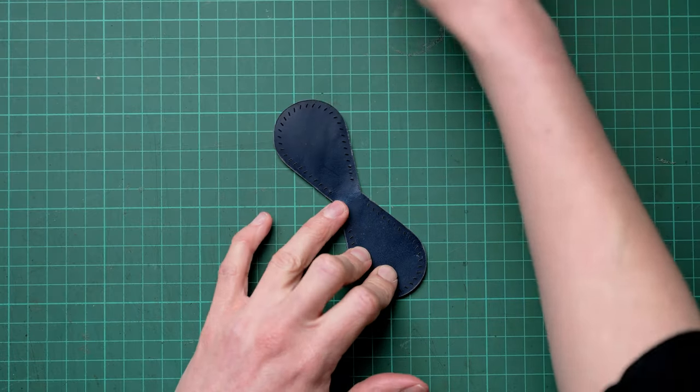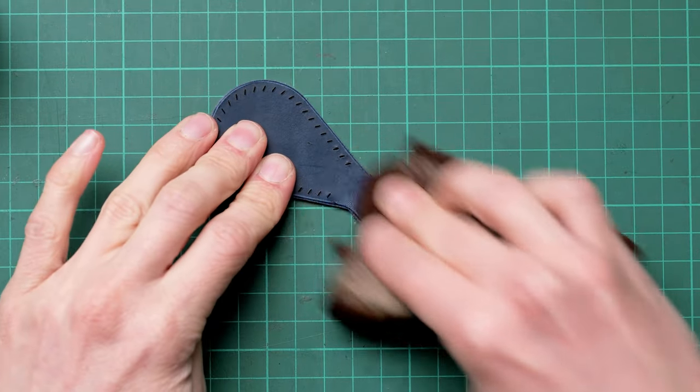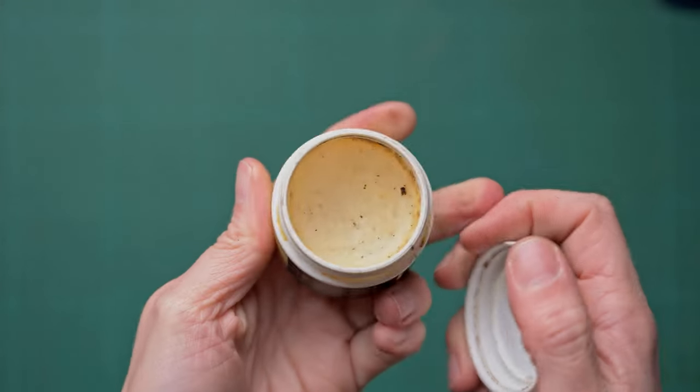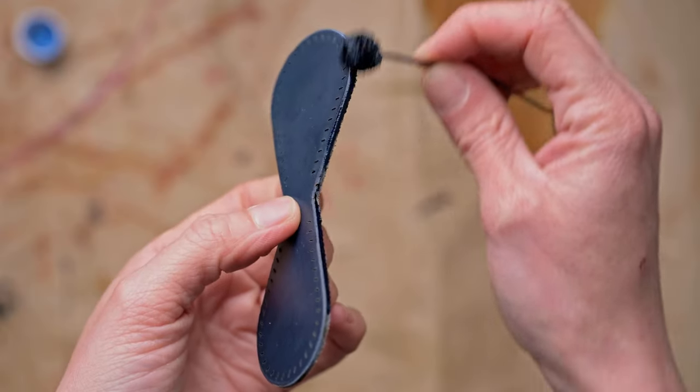We can now remove the masking, and using some natural leather care we can rub the top surface to get it looking its best. The best leather care products I like to use are natural ones, including things like beeswax and tallow. My favourite is Sedgwick leather care, but there's also Metropolitan Leather traditional leather feed and Smith leather balm, which is also all natural.